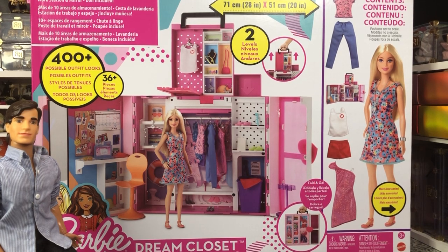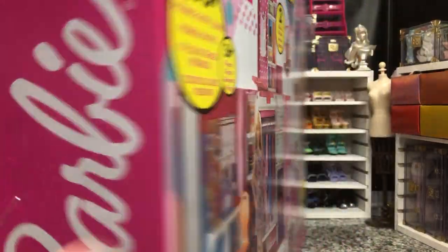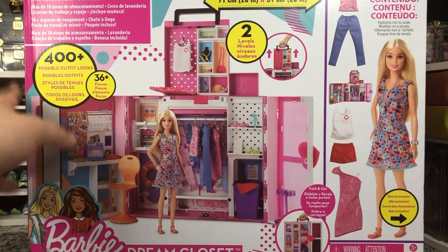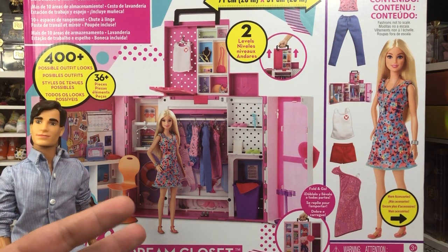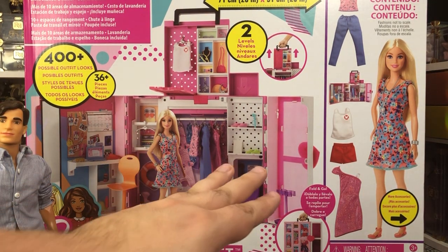Today we have the Barbie Dream Closet. Now, we've unboxed Barbie closets before, but this is more playset than closet. I picked it up on clearance at my local Ross — let's see where the sticker is — yes, $30. Normally this goes for about $45, but I picked it up for $30. It was an okay price, and I figured I would get it because I don't have it and I like the concept behind these. The fact that it comes with other accessories is fun for me.